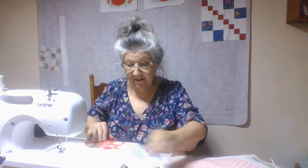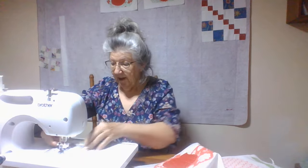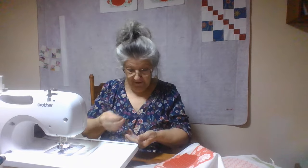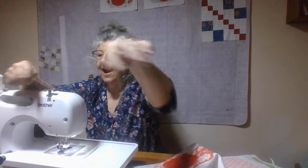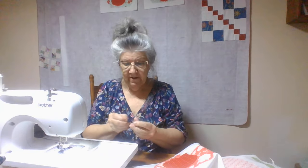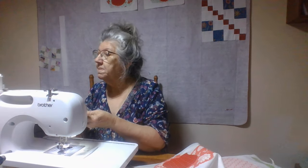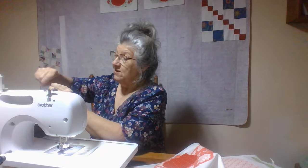I thought I was all ready, but look at that — I'm just about out of bobbin. So I need to go ahead and take that off and wind me a new bobbin. I need to get some more bobbins and have more than one wound at a time, but I always get sidetracked. All these machines are a little different.